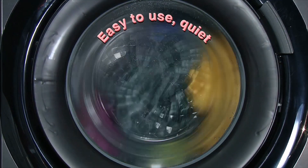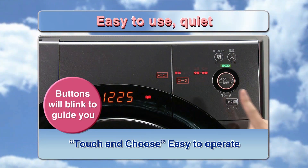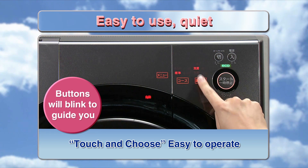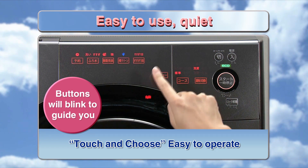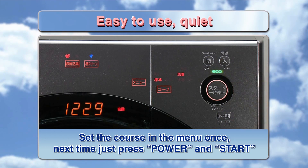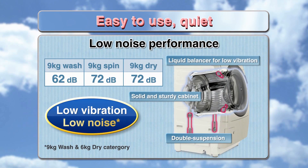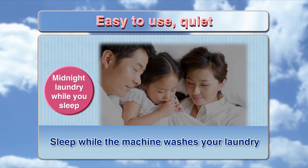Easy to use and quiet. Buttons blink to guide you — touch and choose, easy to operate. Set the course once, and next time just press power and start. The Liquid Balancer, solid cabinet, and double suspension ensure low vibration and low noise, so you can sleep while the machine washes your laundry.